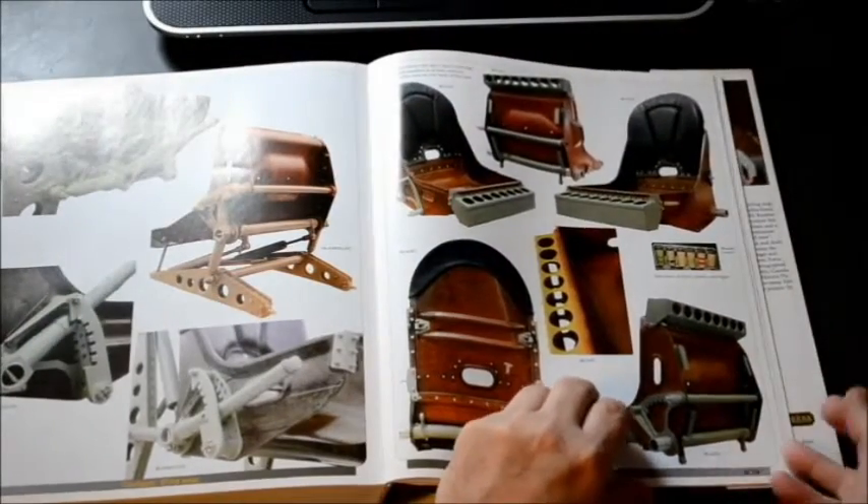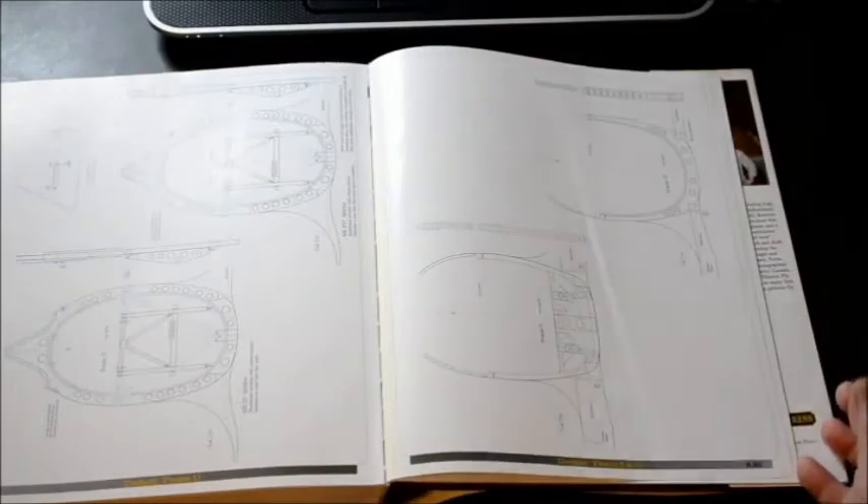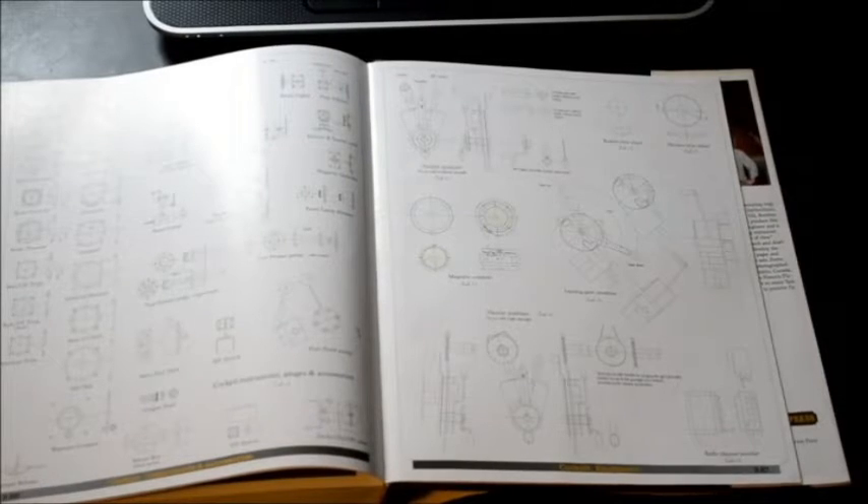Every Spitfire buff should have a copy of this book — either hardcover, which is best, or as an ebook. Those building a radio-controlled aircraft would enjoy the full-size scale drawings, which they can get printed at their local shop.